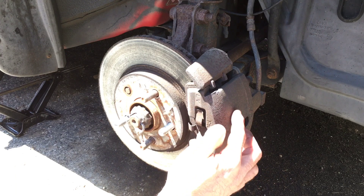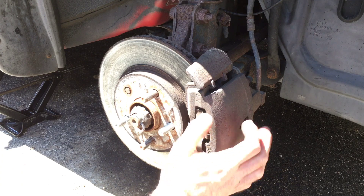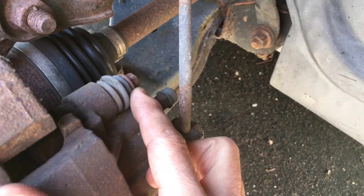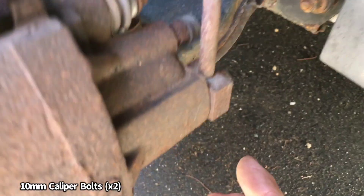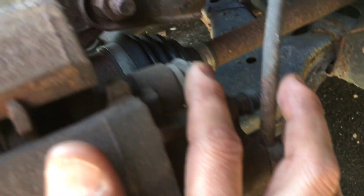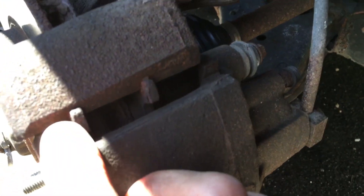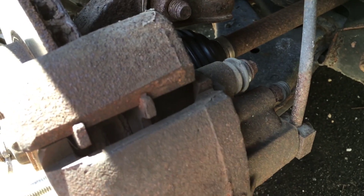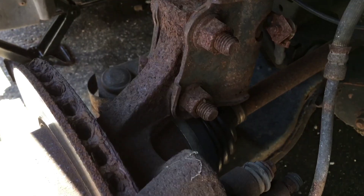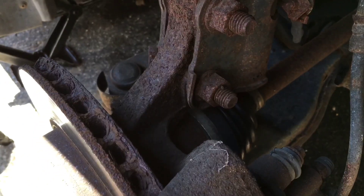Let's go ahead and remove the caliper, which is held on by two 10 millimeter bolts on the back. Coming along the back of the caliper, you can see one 10 millimeter on top and another one on the bottom — those are the two we're going to be removing. We'll use the 10 millimeter socket and ratchet. You can see the brake pads in there, and the rotor looks bad as well. The next video will cover how to replace the rotor, so keep an eye out for that.